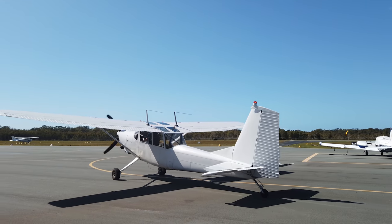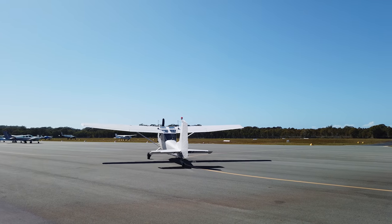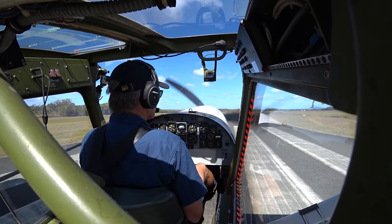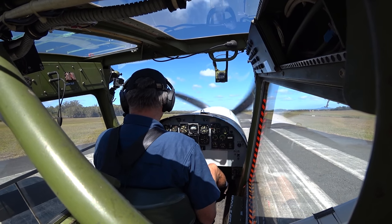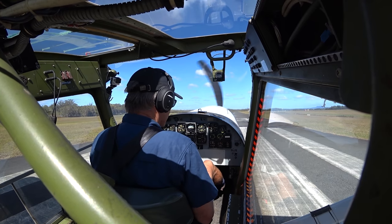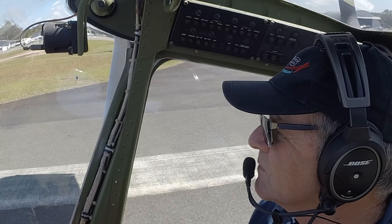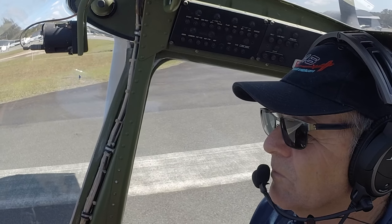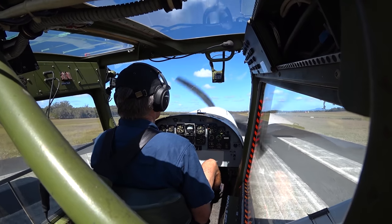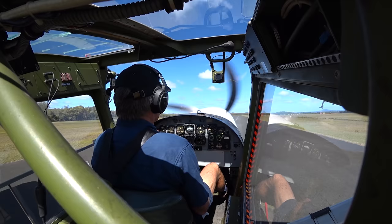Let's taxi over here to the run-up area. We'll let it run for a minute before we take off. Right, here we are, lined up and ready to rock and roll. Power levers full forward. Anti-ice is off. And here we go.